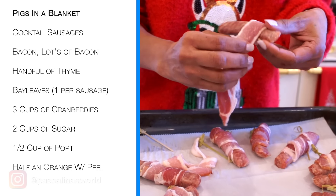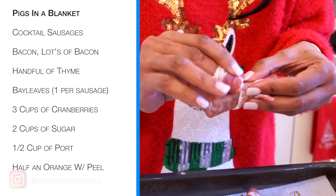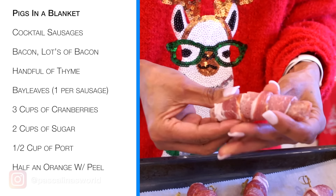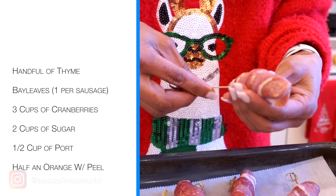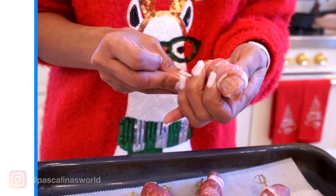I leave this end to show and just wrap nice and tight. Beautiful — and I'm going to get a toothpick here and secure it because I don't want it to fall apart while it's in the oven.